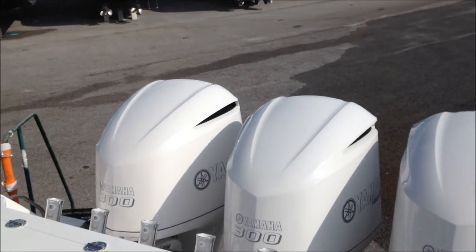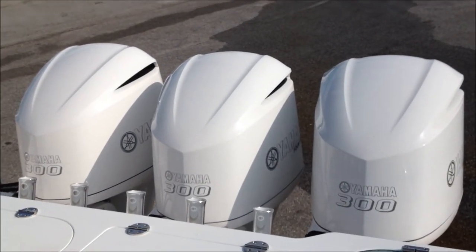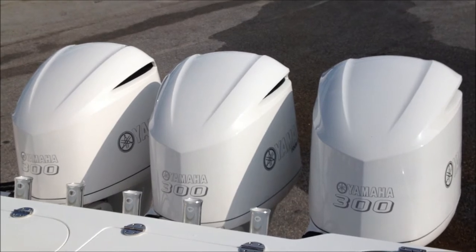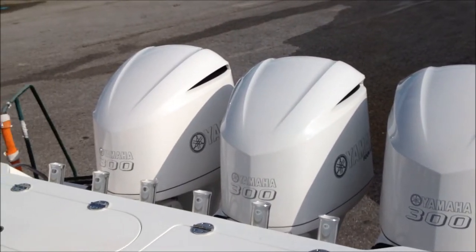One thing you'll notice back here is we actually have this powered by the triple 300 V6 Yamaha. This is one of two engine choices — you can also power it with the triple 350 V8s. Powered by the triple 350 V8s, this boat is capable of in excess of 62 to 63 miles an hour.